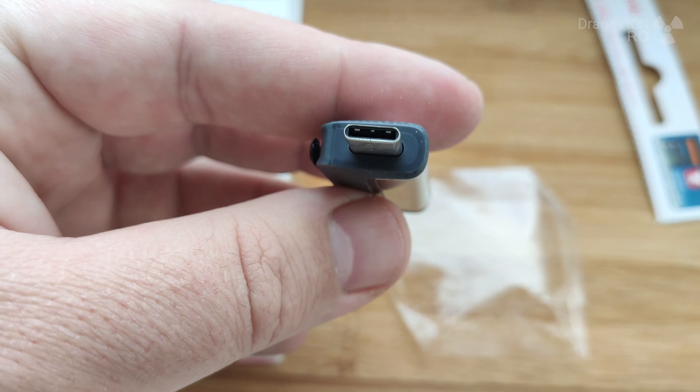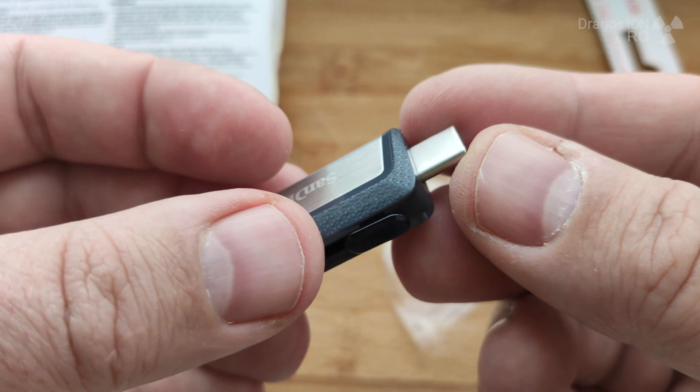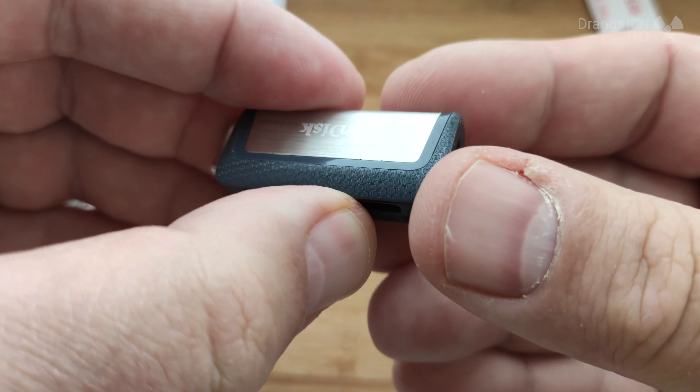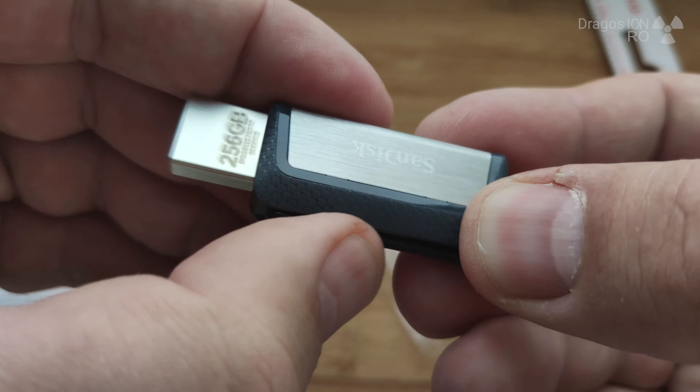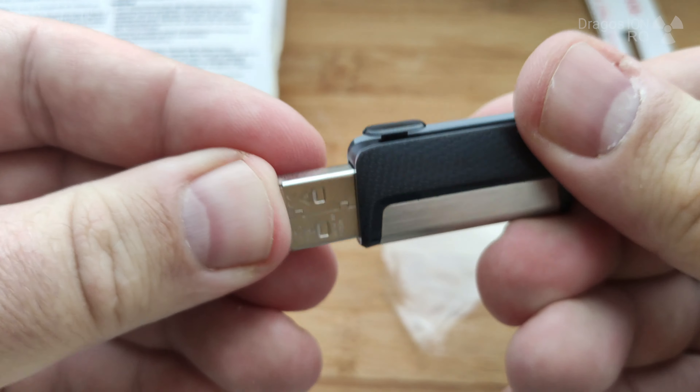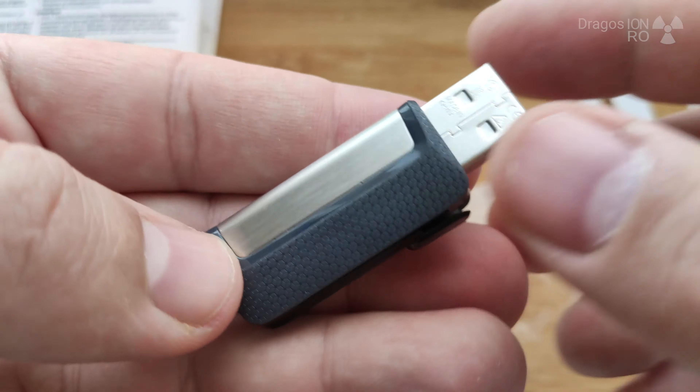Hello and welcome. Today we have a look at the SanDisk Ultra Dual Type-C. This is the new version — there was another one with micro USB before. This one is the Ultra USB 3.1 USB-C Type-C, which is very nice.